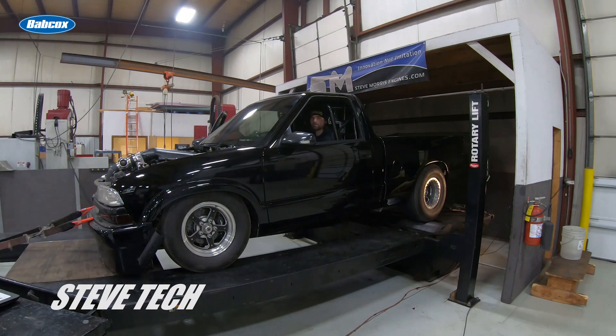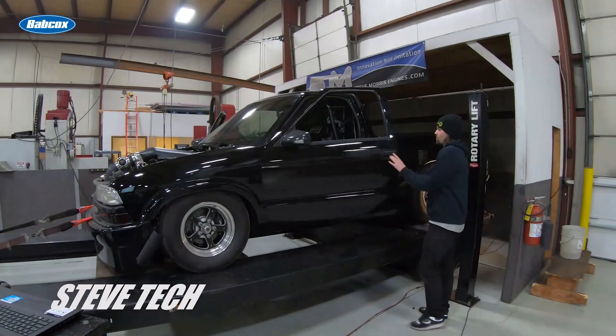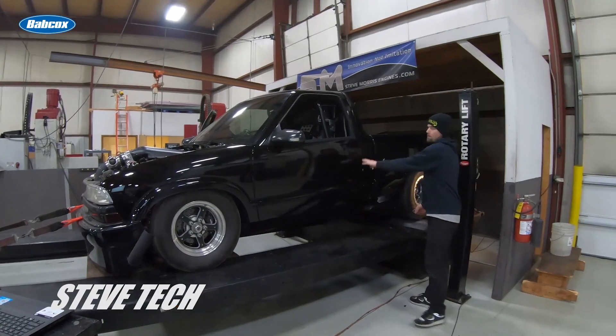Sometimes it's going to stall like that — go ahead and start it back up so it cools the turbo down. If it stalls like that, we'll just go in and see what's up with the tune. It's drive-by-wire, so it'll do that sometimes. Always let it run for a few seconds to let the turbos cool down and keep the bearings from getting knocked out.